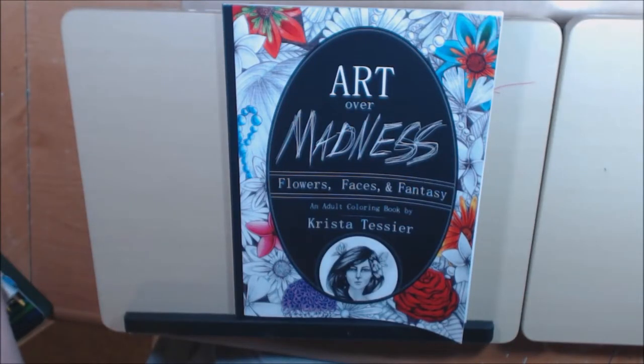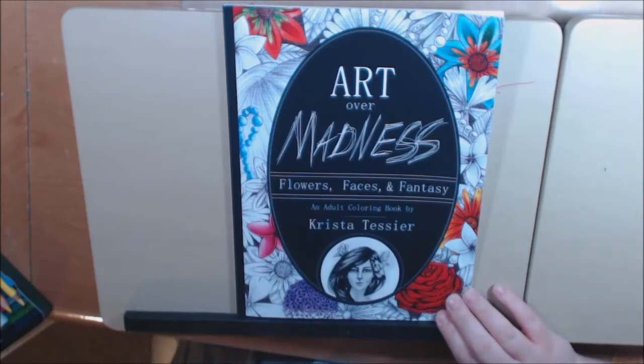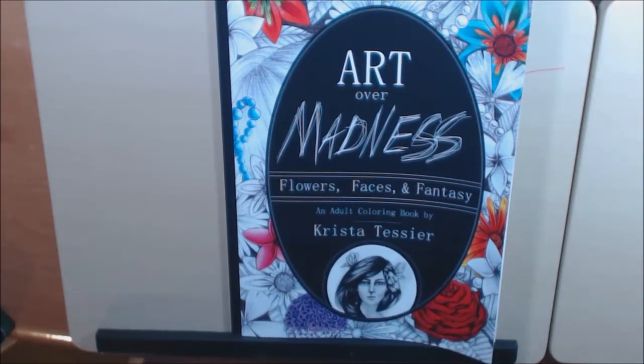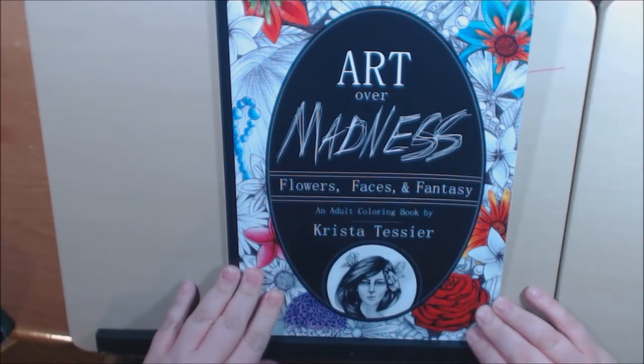Hey everybody, I have a new book to show you today. The quick little story behind this one — I had it in my cart for a couple weeks until I made a new order. It just so happened that Krista Tesser was one of the people in the art jail over at the best indie coloring books Facebook group that I'm in. I tried to help several people get out of jail and she was one of them, so I went ahead and bought the book. This is it: Art Over Madness — Flower, Stasis and Fantasy.